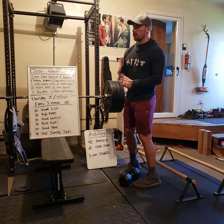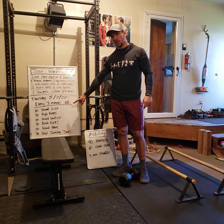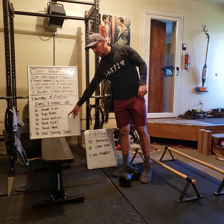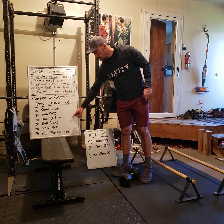The workout today: every three minutes for eight rounds, you're going to do a 20-second L-sit, 30 total high knees, 20-second wall sit, 30 total butt kicks, 20-second plank, and 30 total seal jumping jacks. That's just one round — we're doing eight rounds, every three minutes.